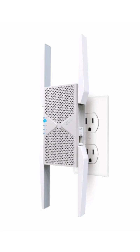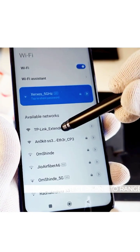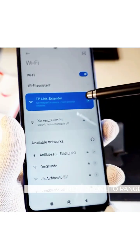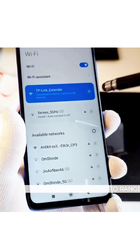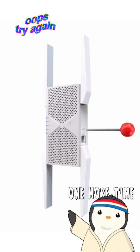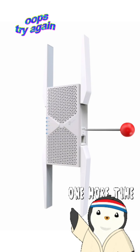While you press the reset hole, you will see some changes in the lights of the extender. After 2 minutes, the extender will show up in your Wi-Fi list as TP-Link underscore extender. If you see this SSID then it means the reset was successful, and if you don't, then kindly try the reset steps again.